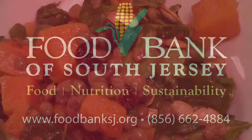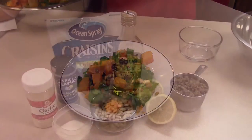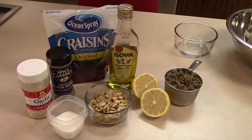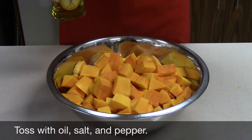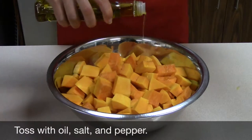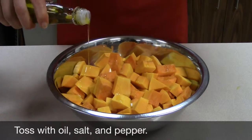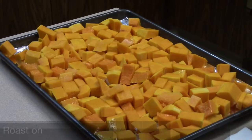Today we are making a butternut squash and lentil salad. These are the various ingredients that we will be using. To start, we are going to toss our butternut squash in some oil, a little salt and pepper.